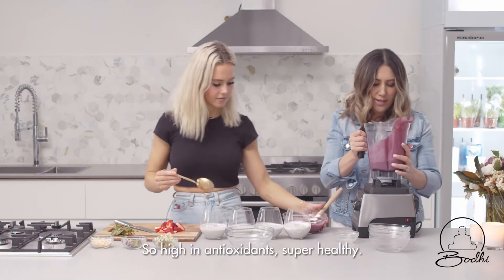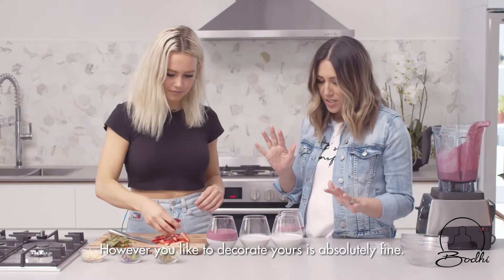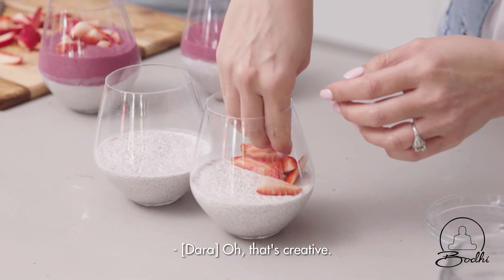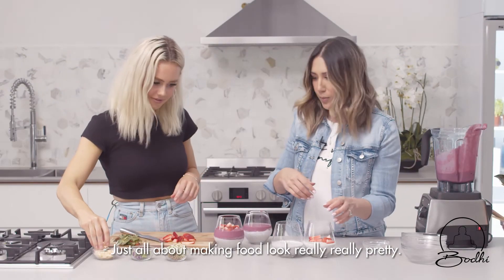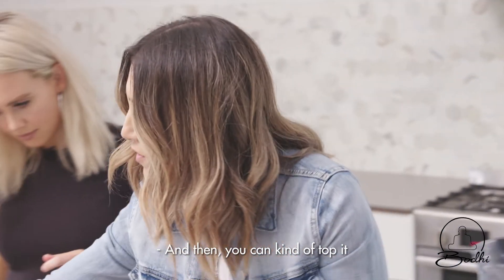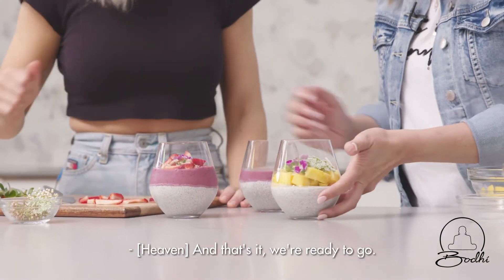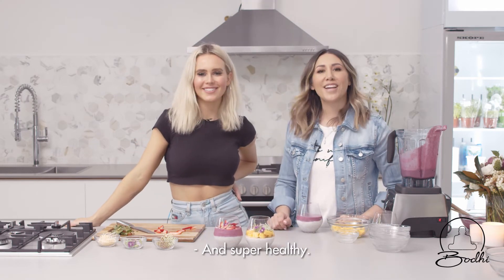This looks delicious — fresh berries are the best, so high in antioxidants and super healthy. However you like to decorate yours is absolutely fine. My kids will take the plain one with fresh fruit; I like to just put it in little layers — that's creative, it's all about making food look really pretty. You can top it with a little bit of coconut. They look beautiful — super pretty and super healthy. Enjoy!